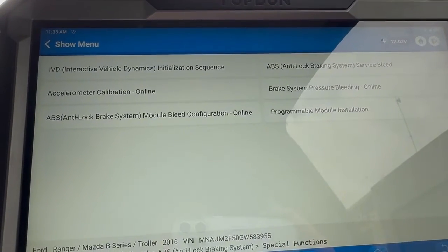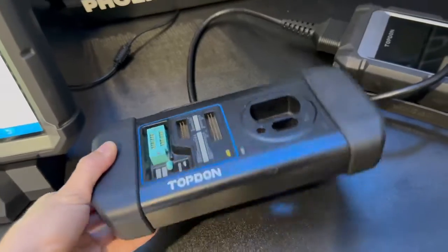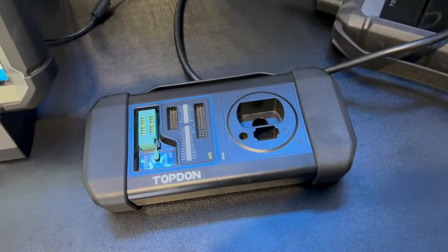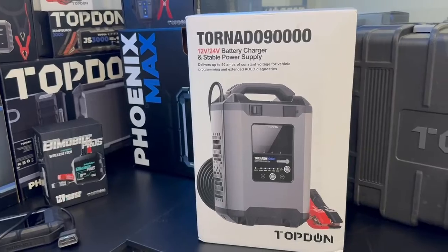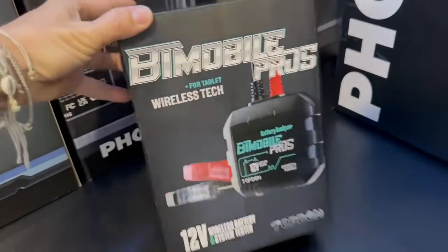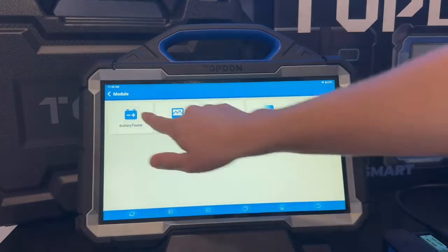Overall it is a very comprehensive tool and there's not much you can't do with it. Coming back to our add-ons for the Top Don Phoenix Max — the most popular one would be our T Ninja Box, which really opens up options in terms of key programming especially on European vehicles. We can read and write EEPROM data and clone engine and transmission control modules on certain vehicles. Moving over to the Top Don battery stabilizer — this is essential if you're doing any ECU or programming work. We've also got the Top Don Bluetooth battery tester, and the ADAS frame and targets.